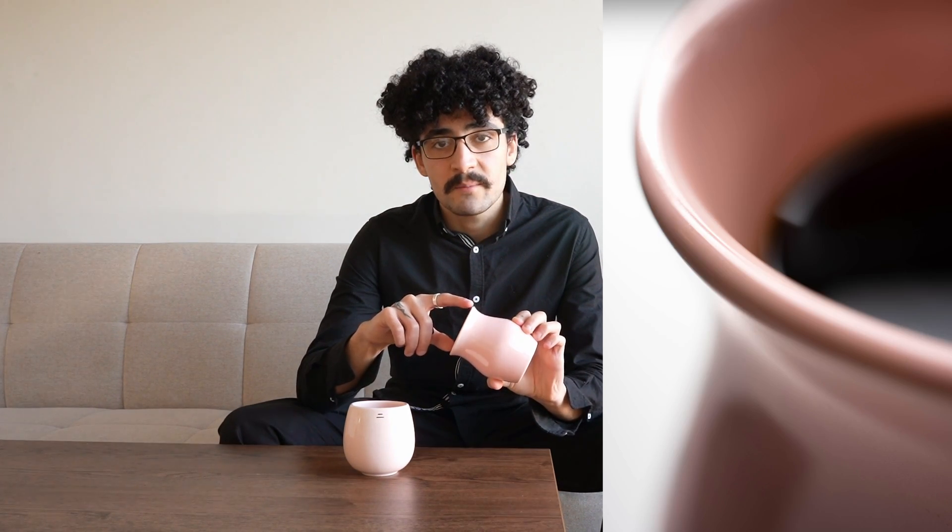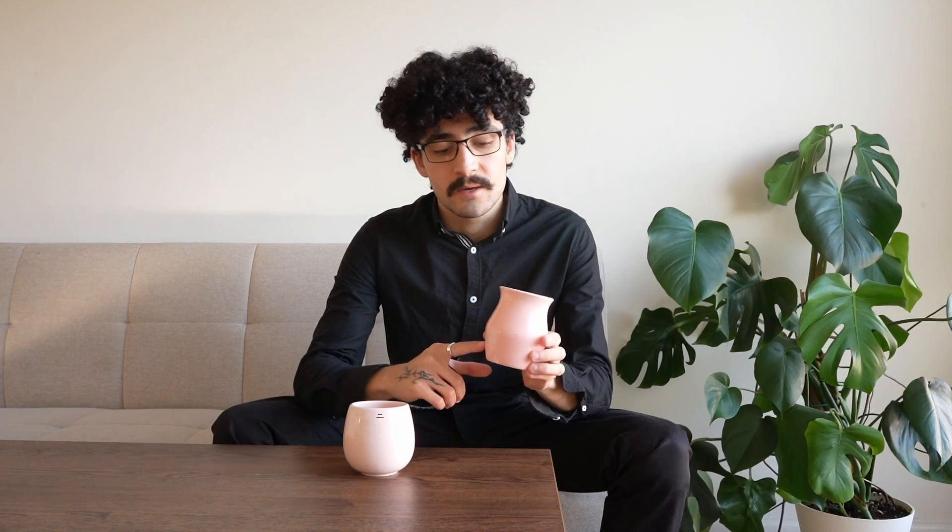So now let's dive into these two cups here. First up is the Origami Sensory cup — an incredibly unique coffee cup. It has a thin lip, a wide mouth, and a very unique shape to it. It's quite comfortable to hold in a number of different ways and it feels quite hefty when you're holding it as well.